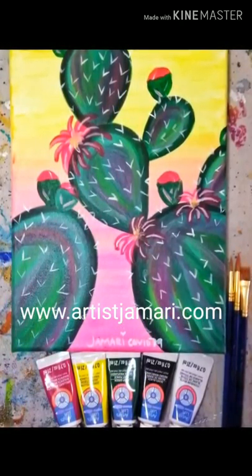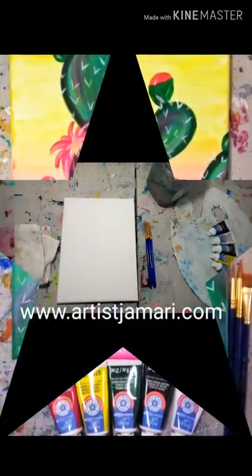Welcome back to another Artist Jamari tutorial. Today we're going to paint this beautiful blooming cactus.